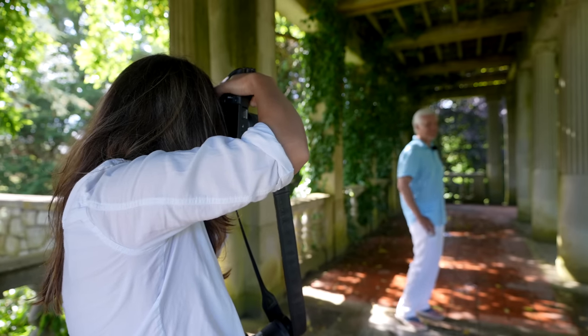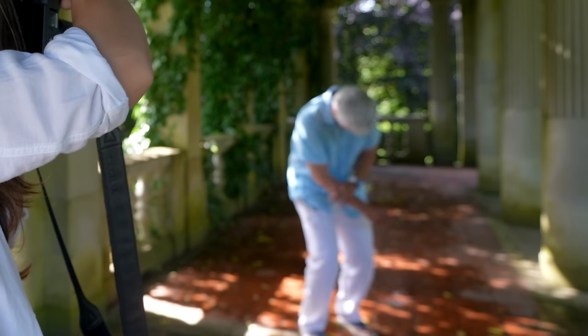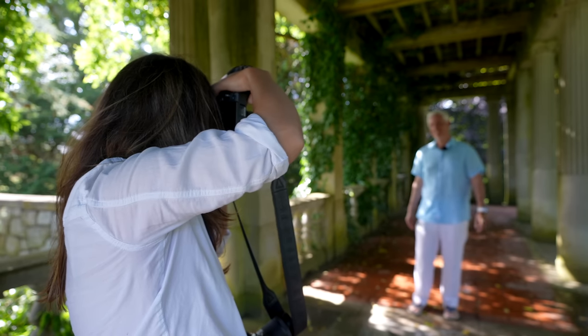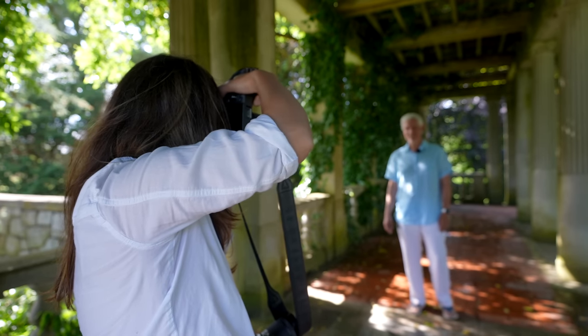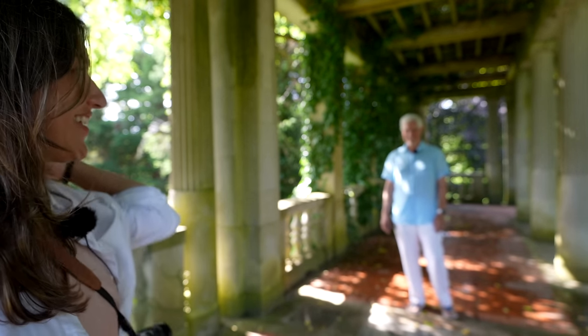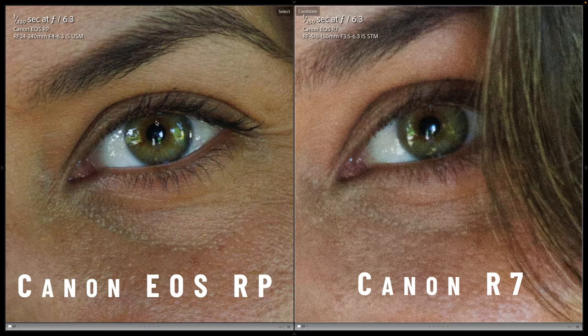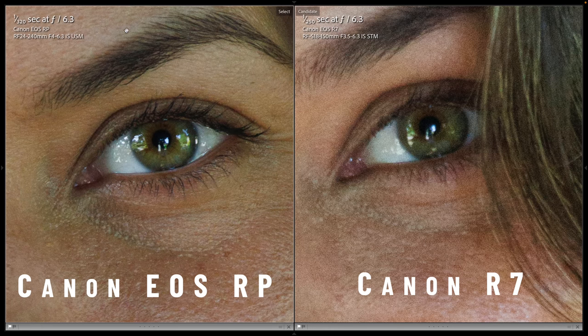The benefits of the Canon RP's full frame and bigger lens are apparent here — look how much nicer the background blur is on the Canon RP. Zooming in in the shade, you can see the Canon R7's smaller sensor produced a much noisier image, even though we had a longer shutter speed. Shooting wide open with the kit lenses, the Canon RP just looks so much better.